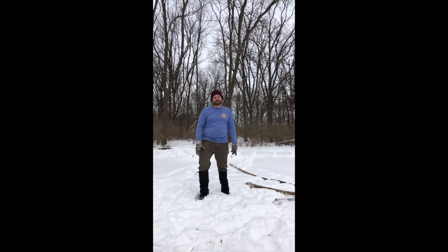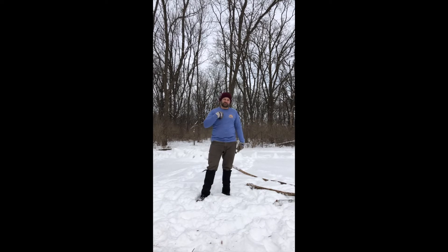Welcome to Backyard Bushcraft with MSCR's Outdoor Programs. I'm Justin Schmitz, Maddie rocks on the camera, and today we're gonna build a shelter using found items we find in the woods.